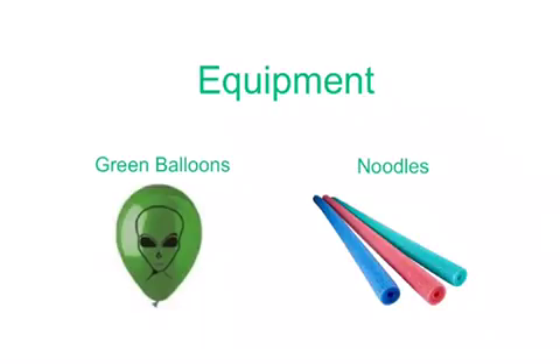The equipment needed for Alien Invasion are green balloons and noodles. A nice touch is to paint an alien face on the balloon.